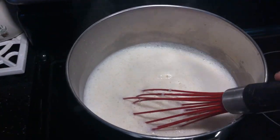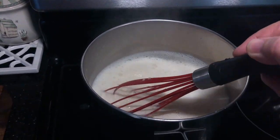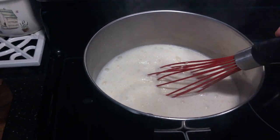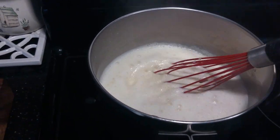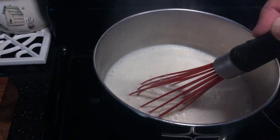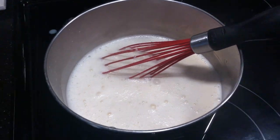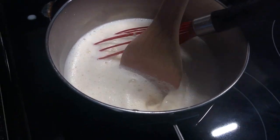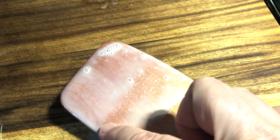The mixture is finally coming up to a simmer. I can smell it — it smells really good. You can see how it's kind of bubbling and foaming on top, and you can see the steam coming off. It's at a really good simmering point; I'm just stirring to make sure nothing sticks. Now let's take it off the heat and see if it coats the back of a spoon. See how when I run my finger through it, it leaves a mark? That means it's ready.